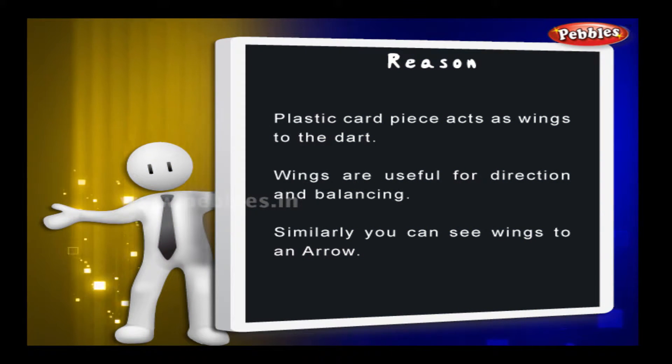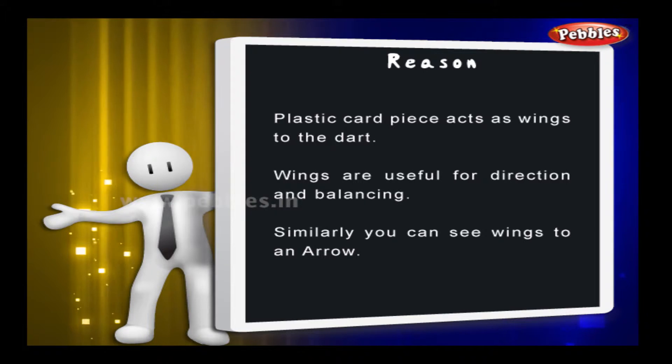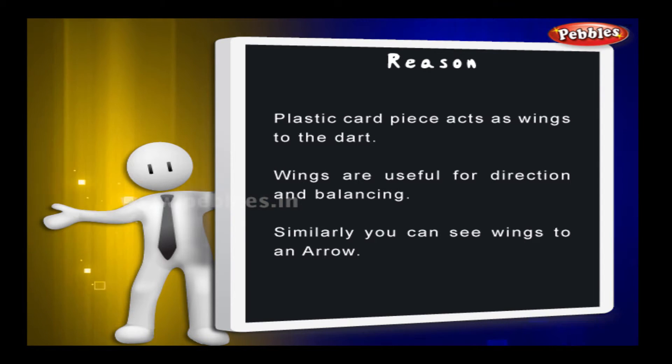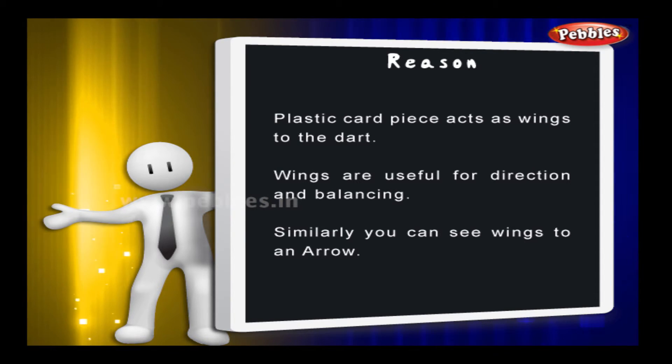The reason: the plastic card piece acts as wings to the dart. Wings are useful for direction and balancing. Similarly, you can see wings on an arrow as well.